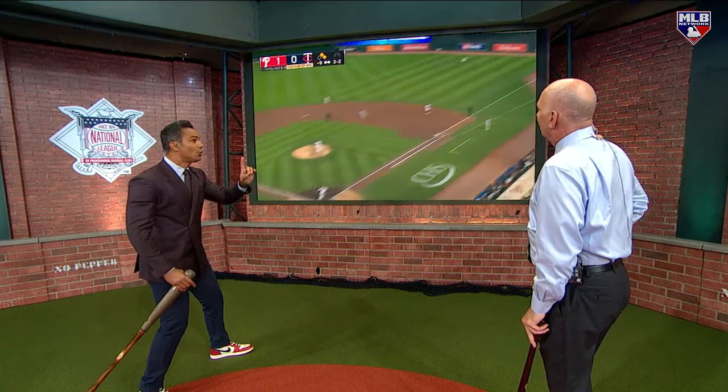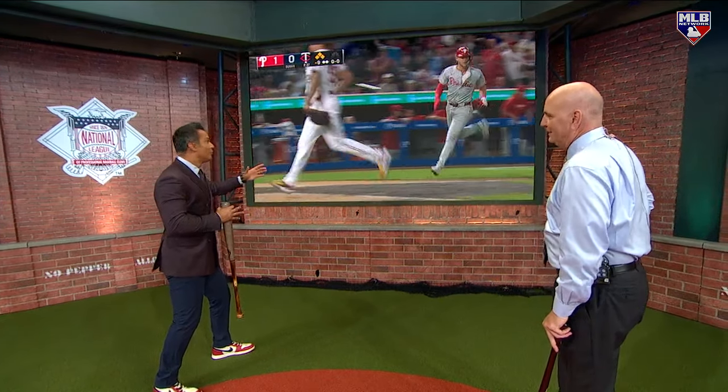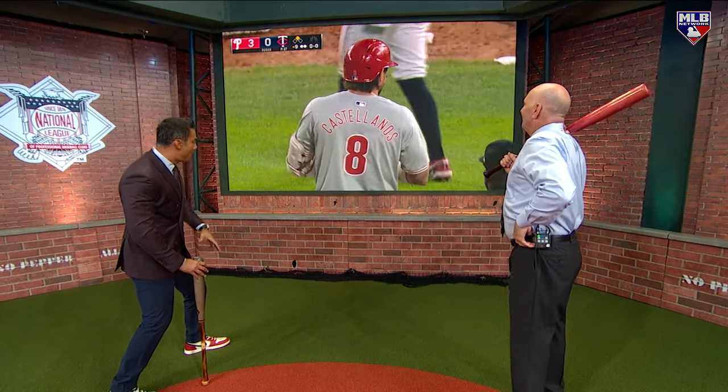But then with two strikes, I've seen him do this — he spreads out. This is a method right here. Spread out a little bit. Now he's not getting that big leg kick because he's closer to launch, and then he keeps that front foot low on the ground.